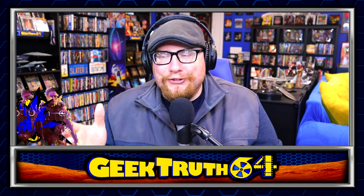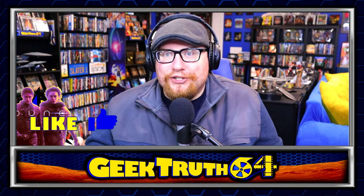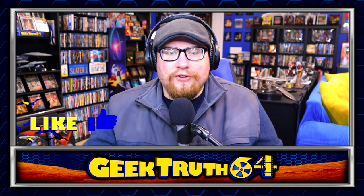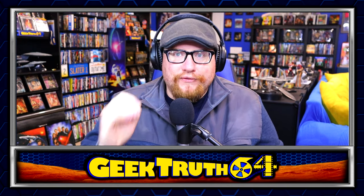My main complaint for part two is that it needed an intermission. Let's bring back intermissions — with movies this long we need some intermissions. I'd love to share my thoughts on Dune Part Two and its awesome soundtrack, but we're just here to talk about the physical media, so let's go ahead and jump into the video.